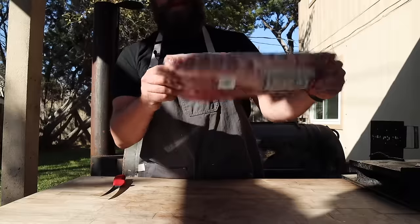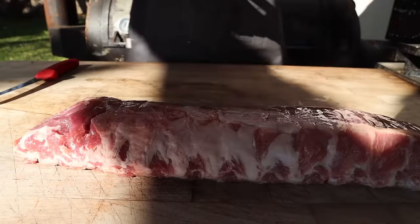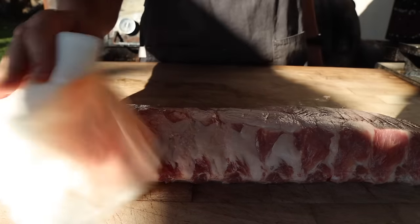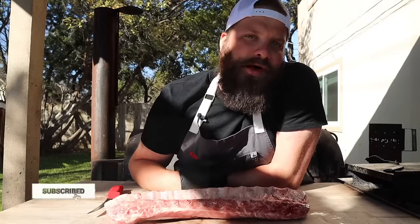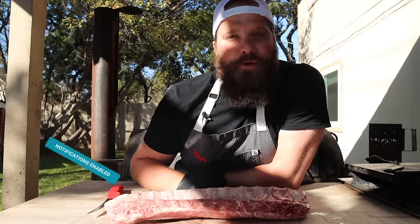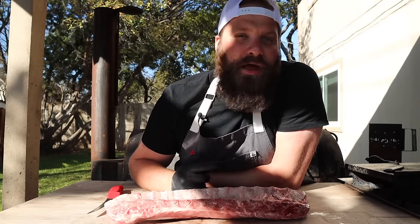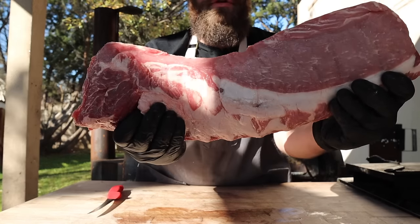These are some babybacks. Pat them dry. These are babyback ribs, also known as loinback ribs. As the name suggests, it's the bony underside of the pork loin, as opposed to spare ribs or St. Louis cut ribs, which is the bony backside of the pork belly. So basically, if you're choosing between the ribs, you've got belly meat or loin meat to choose from. These babybacks are really nice and meaty and still got some good fat to them.